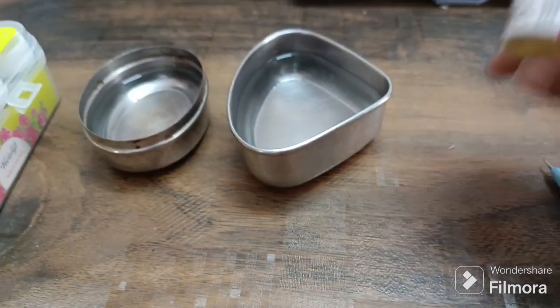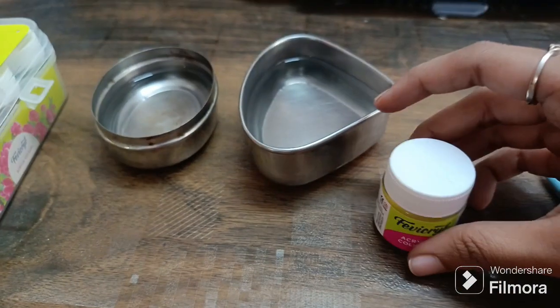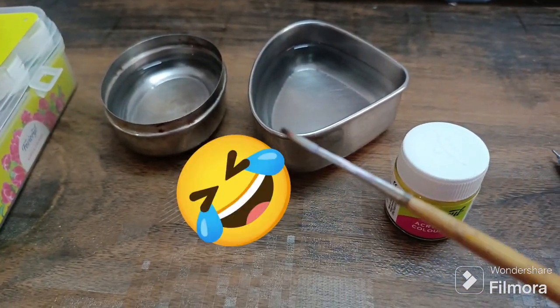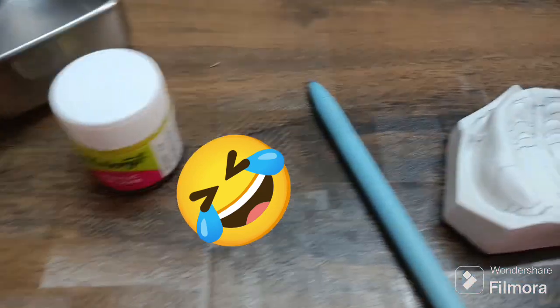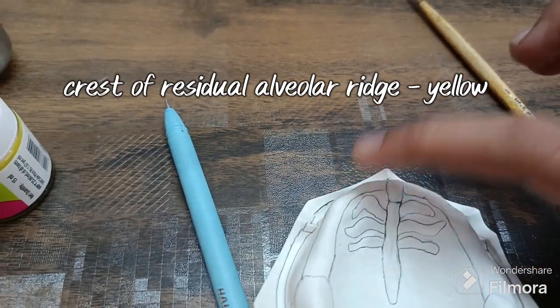Get started with two small bowls of water. I'm gonna use yellow color. There's a thin brush I'm using. And here is my maxilla — here is the crest of the alveolar ridge.